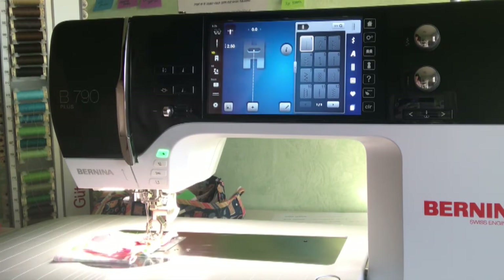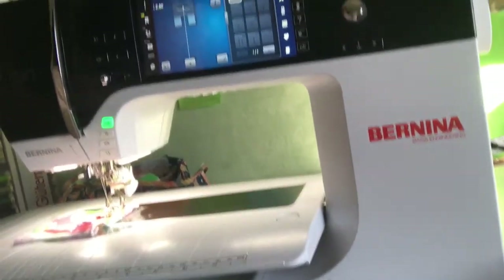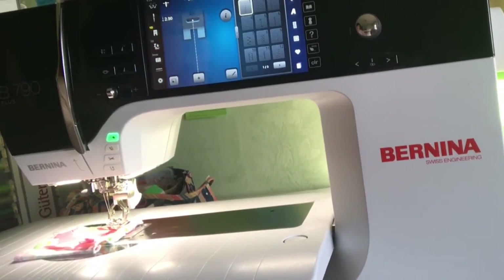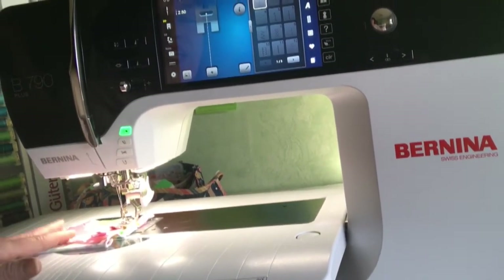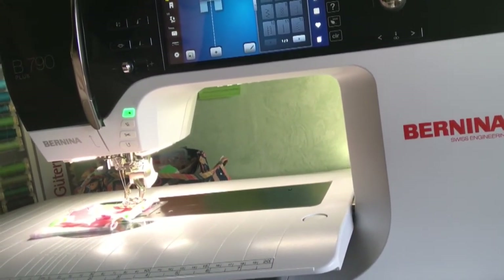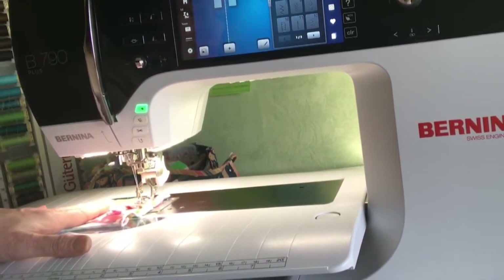I actually skipped one in order of priority — the knee lift. That is something that also gives you control. There's the knee lift right down there. How it works is that as you're sewing, you can push this with your knee and it raises that presser foot up for you temporarily. Again, it's a matter of control — if you have the needle down, the knee lift enables you to raise the presser foot with your knee, so you now have two hands that can manipulate the fabric as you're sewing along.